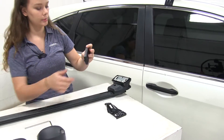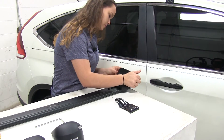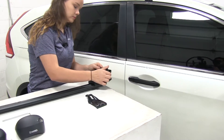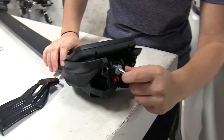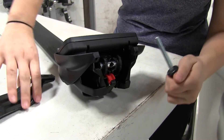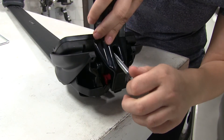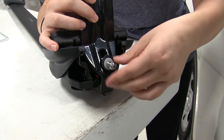Now we'll take our rubber bottom and fit that on the bottom of the foot pack. We'll take our clamp and do our bolt here on the end — place on our clamp and then tighten that bolt down. I do about five turns just so it keeps that clamp in place.